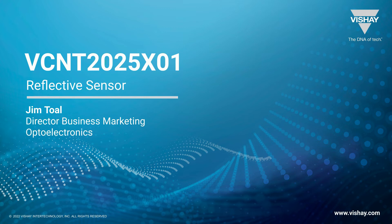Hi, this is Jim Toll, part of the Opto team here in San Jose, California, and today we're going to talk about the VCNT 2025 X01 reflective sensor.